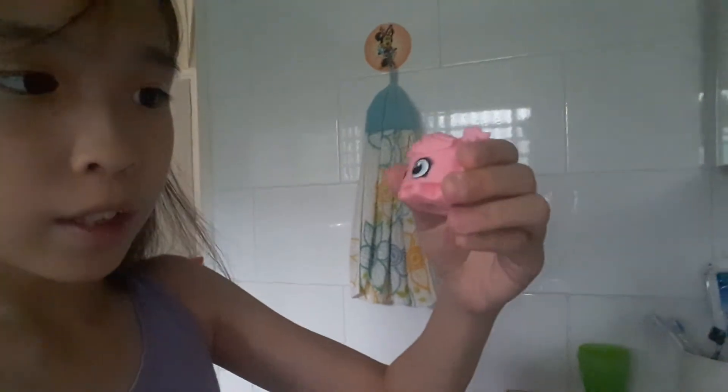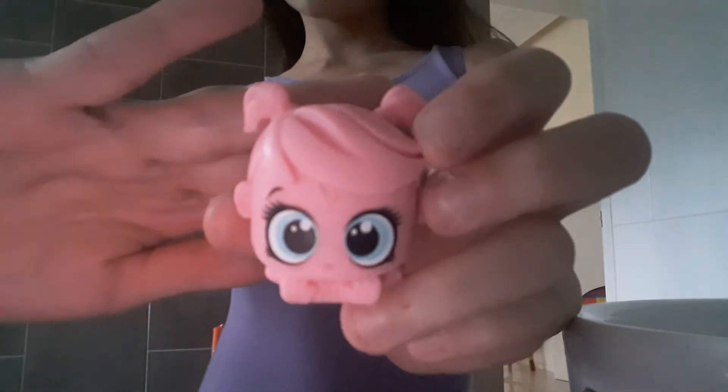Did you guys know that I bought this micro light? So this is Minka Mark. She's a micro pet. She has 2.0 and I have a charm 2.0. She's so cute and she's a pink monkey.